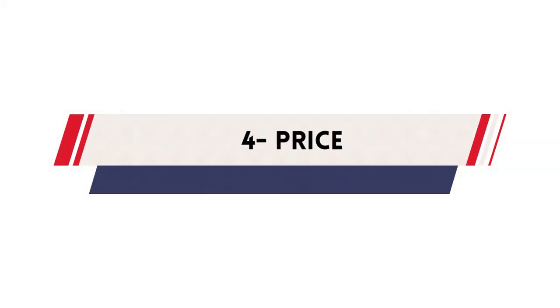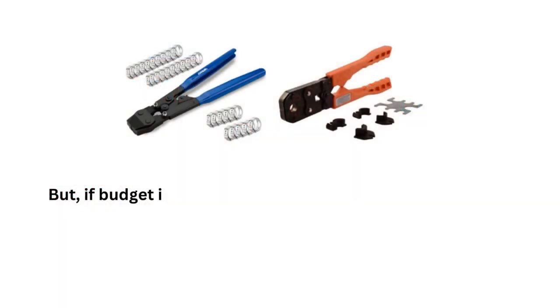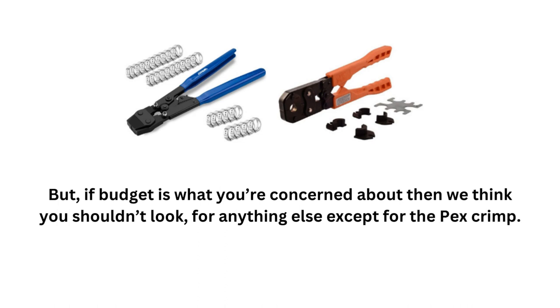Number 4: Price. You'll find a noticeable difference between PexCrimp and SharkBite. Compared to PexCrimp, SharkBite will appear to be more costly, although it's possible to get a couple of models at a fair price range. But if budget is what you're concerned about, then you shouldn't look for anything else except for the PexCrimp.